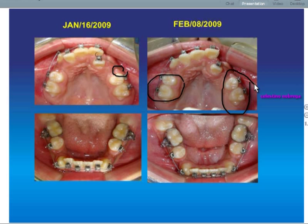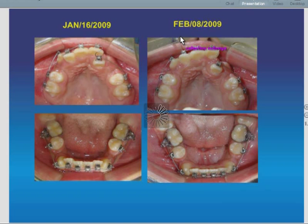And we have a little more friction here. That's why the arch wire is sliding backwards in this situation.